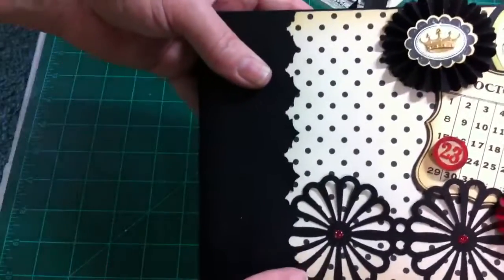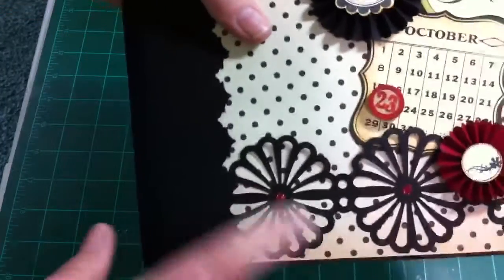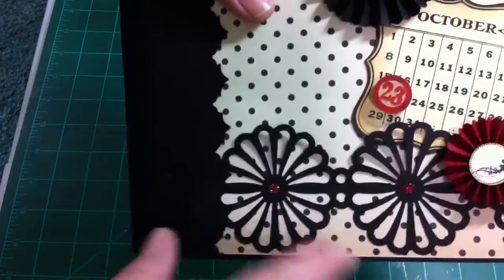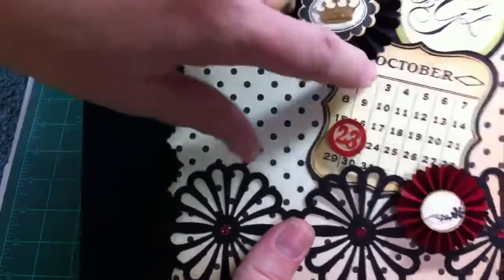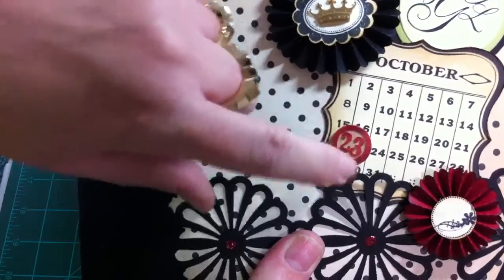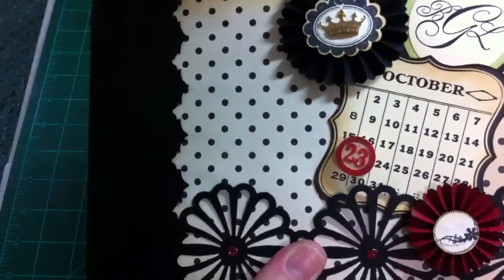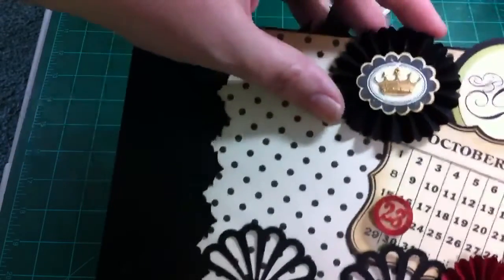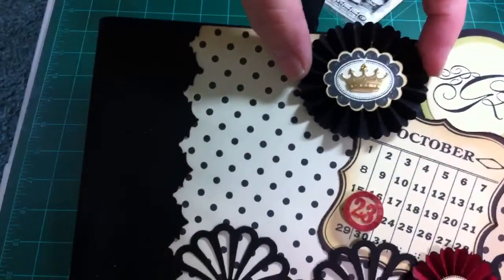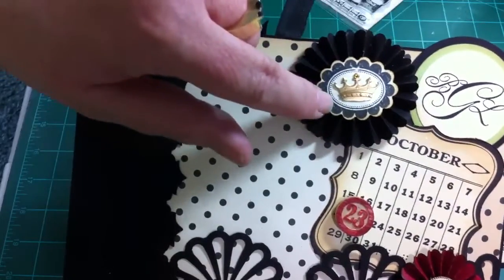I used Tim Holtz On the Edge dies throughout the book — I used several different ones, forgive me if I don't name them all. And this is a Martha Stewart punch; I just punched both sides to make the rosette shape. I believe it's a Jenny Bowling calendar. And then, of course, a Tim Holtz bingo chip with the number 23 for today's date. And these are the Tim Holtz mini rosettes — on this one I pulled it to make it oval shape instead of round. And a Fisker's punch and stamp.